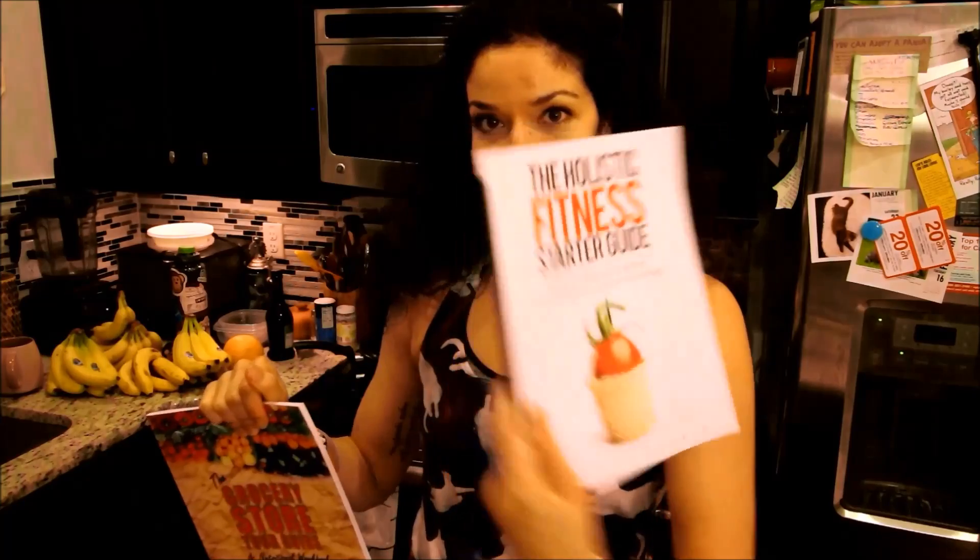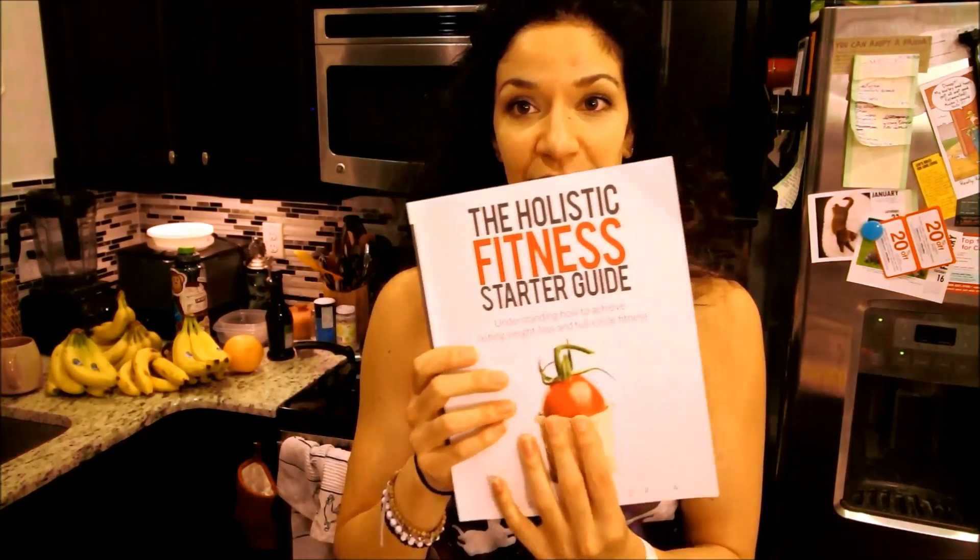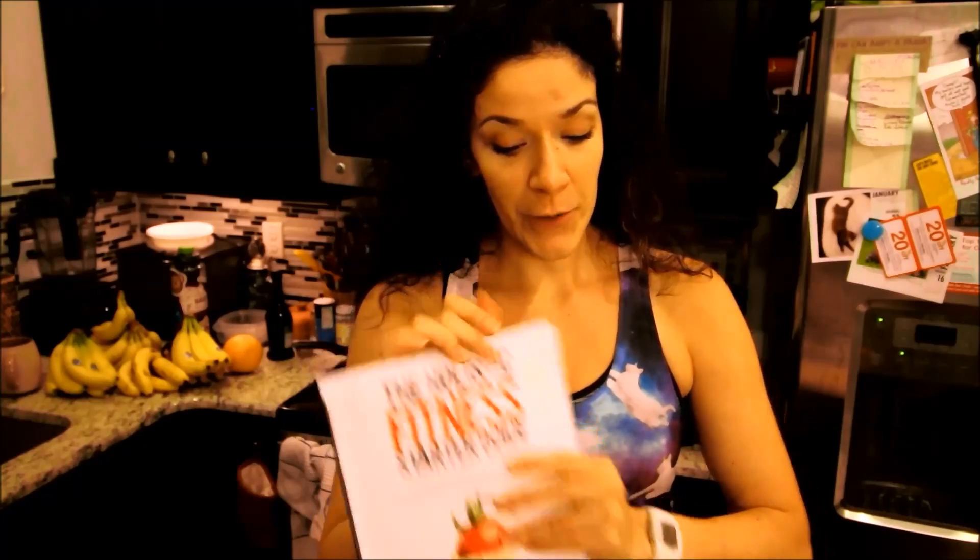Real quick — grocery store tour guide, holistic fitness starter guide. This is full of a ton of things; it's great for kids and great for people going off to college. The holistic fitness starter guide is a breakdown of my approach when it comes to feeling your best and feeling your healthiest. It's on Amazon — I'll leave a link in the description below.